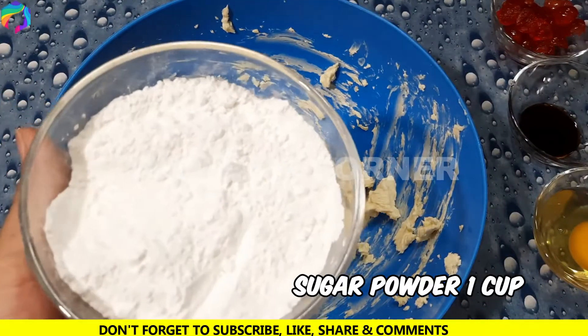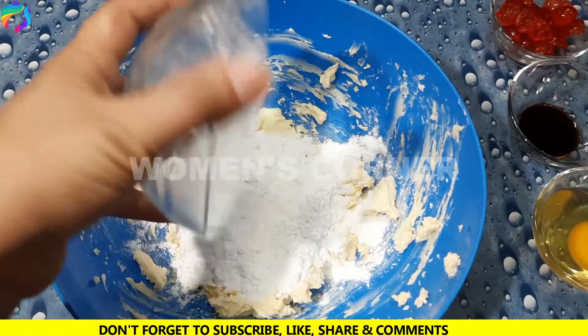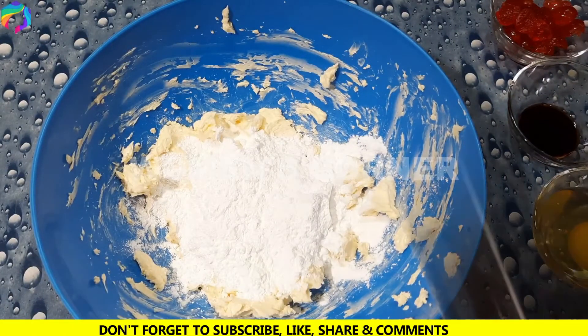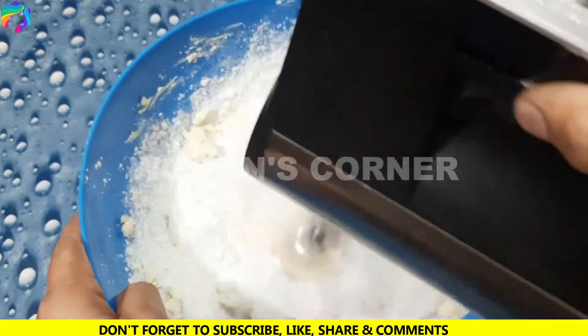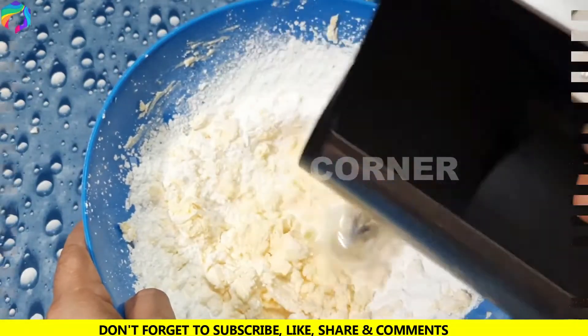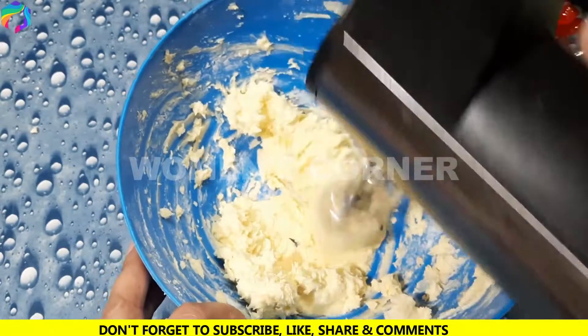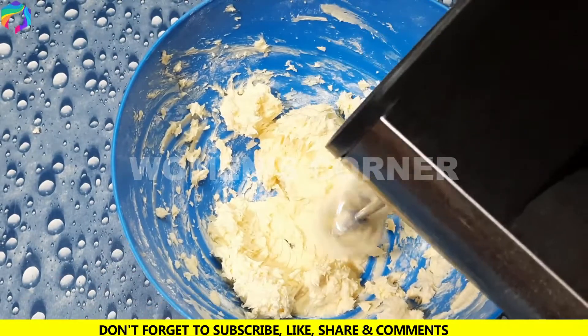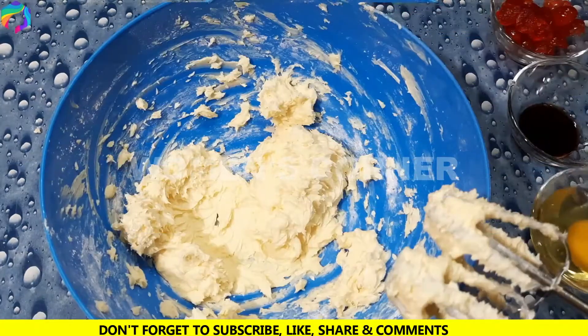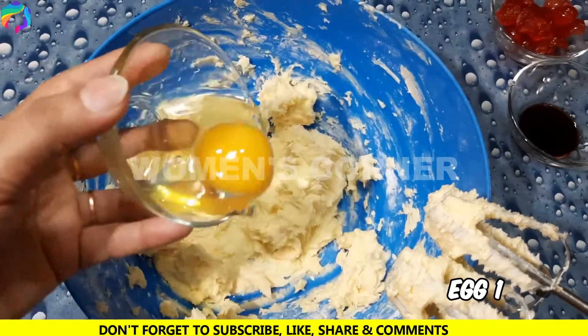After that, we will add sugar powder. We will add the sugar powder and stir it for a moment.